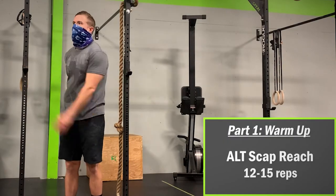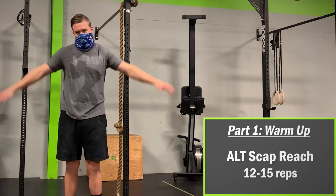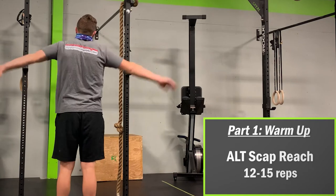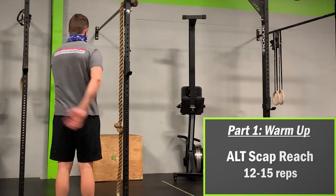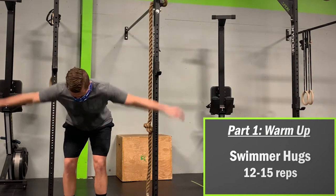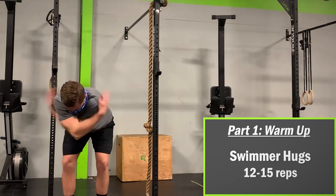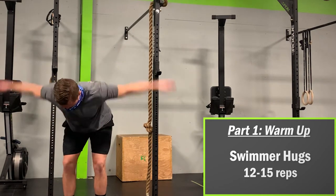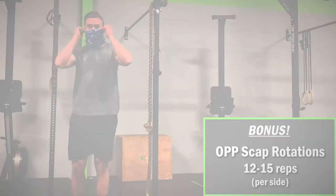Following that is the alternating torso twist scapular reach for 12 to 15 repetitions. You are alternating left and right shoulder touches from both the front and back sides of your torso. Keep your toes pointed forward and don't be afraid to twist your torso for a little extra stretch. Swimmer hugs are next for 10 to 15 repetitions — channel your inner Michael Phelps by bending over at the hips, bringing your arms back as far as possible, propelling them forward and finishing by giving yourself a big hug. This should give you a great stretch of your chest and anterior shoulder.